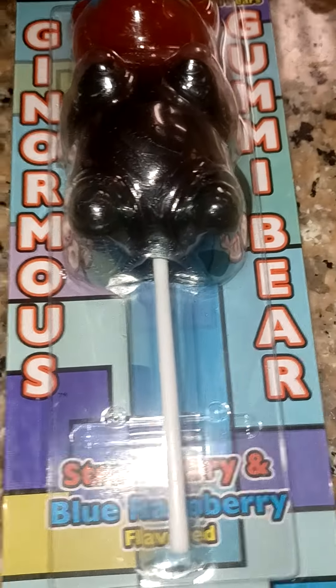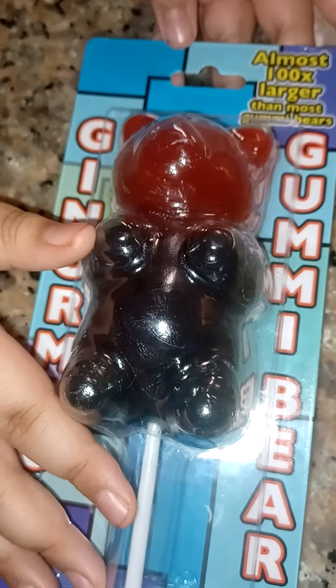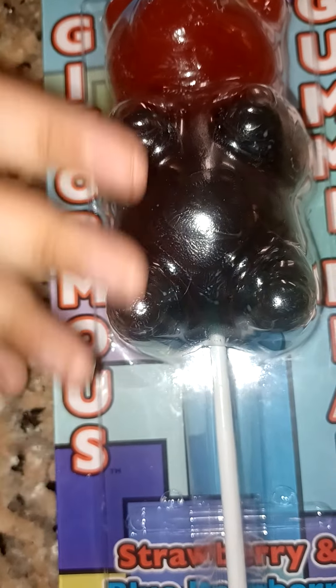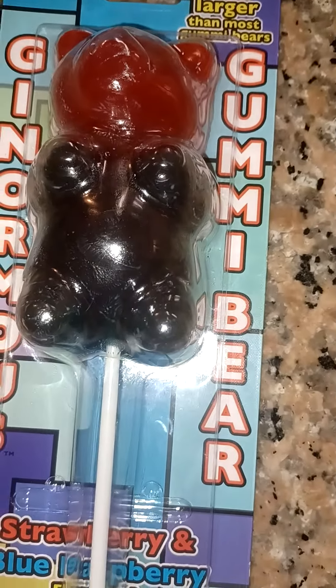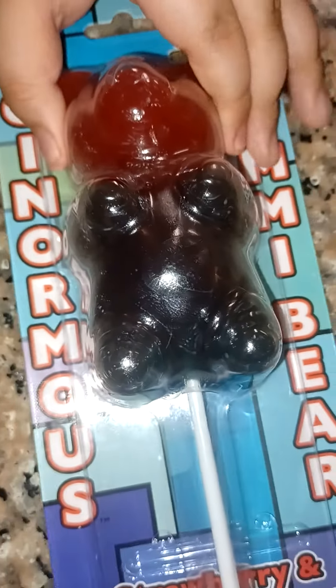So, this gummy bear is almost 100 times larger than a normal gummy bear. It's red from the top, and right here is like green, blue — greenish-blueish. And we have a guest on the channel again. It is my sister, Katie. Hey guys. Alright, so let's open this up.